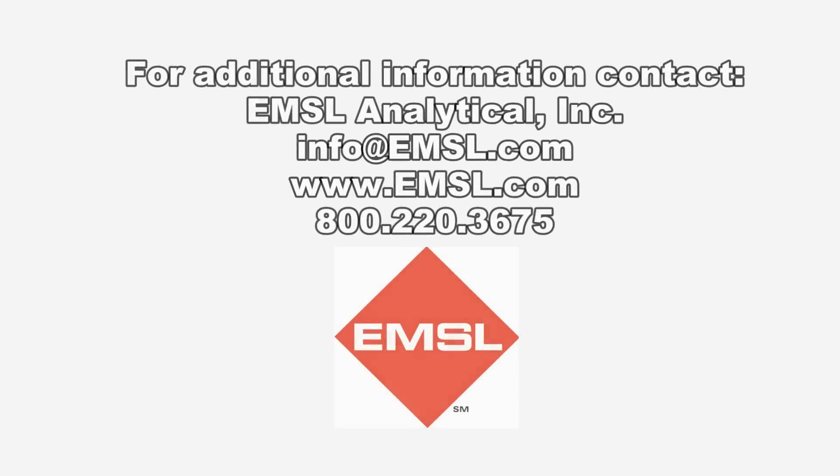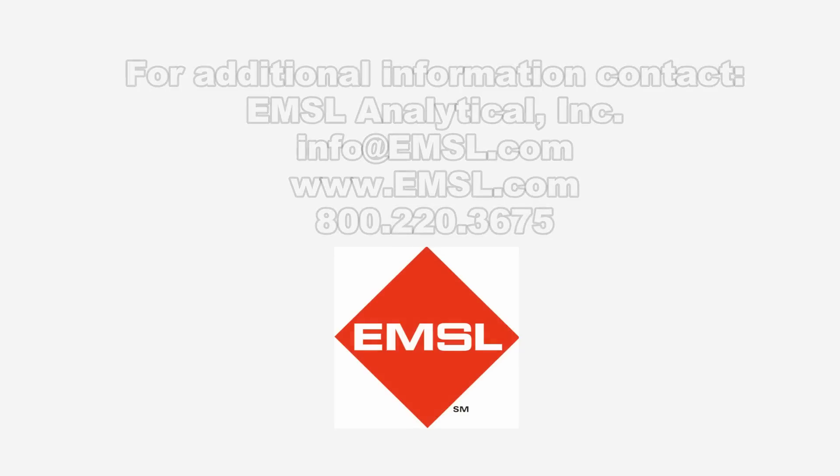For more information, please contact EMSL Analytical.